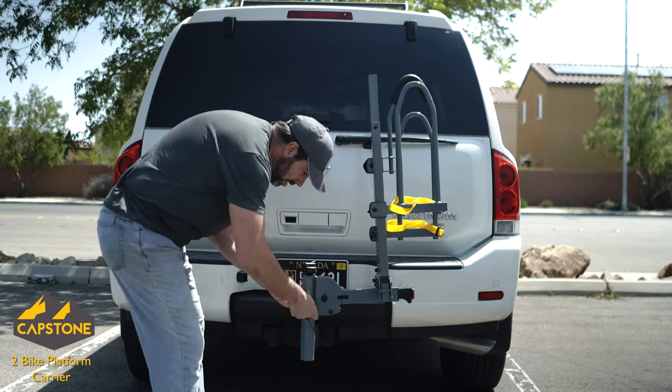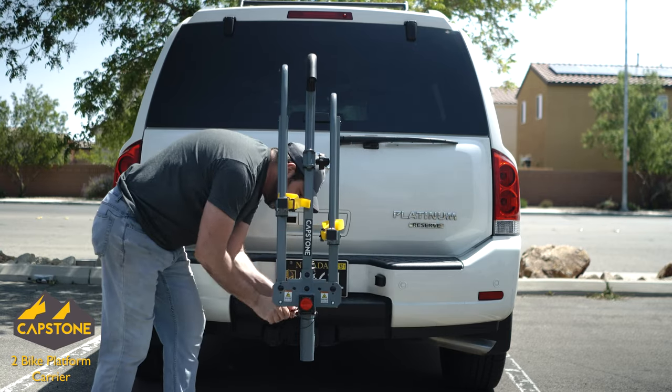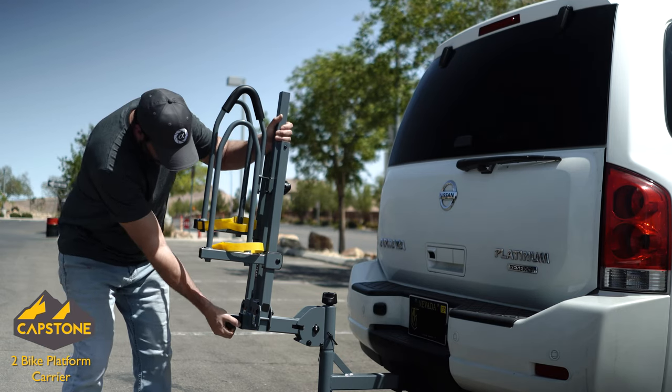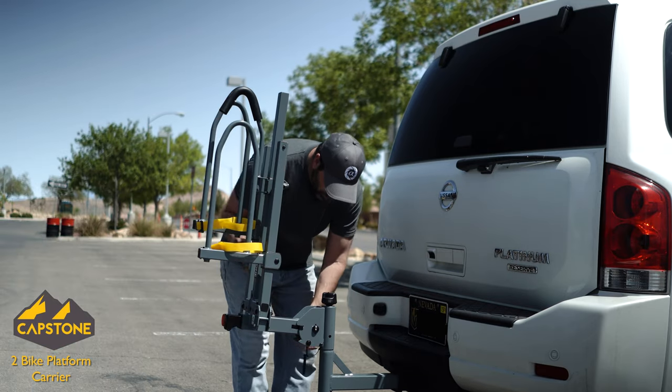This carrier is fully functional, offering three different positions depending on what you're doing. When carrying your bike, it will be in the straight-out locked position. The arms fold up and the rack tilts down to gain access to the rear hatch. When the rack isn't being used, you can fold the arms up and swivel it to the side.